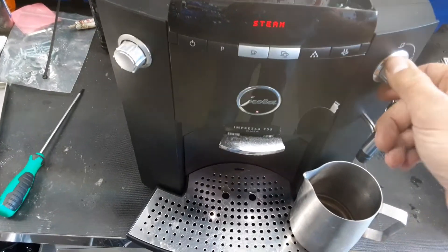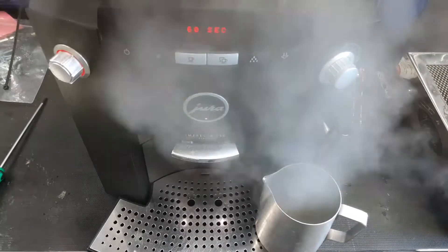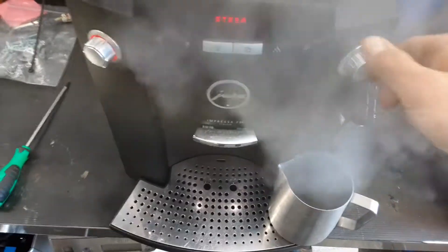I just had to heat it separately for the steam. See, we got nice strong steam.